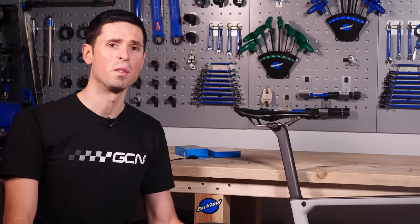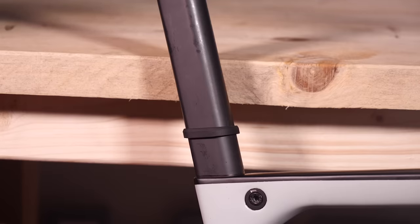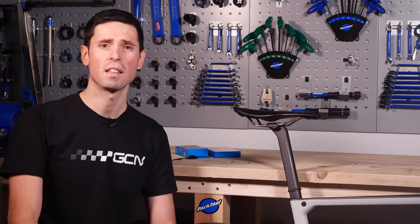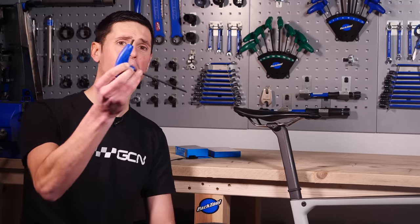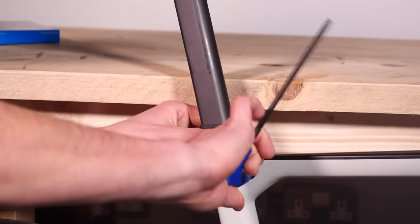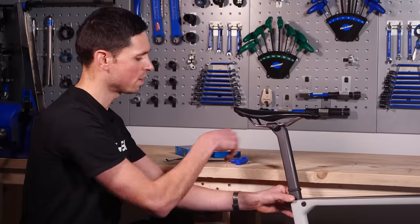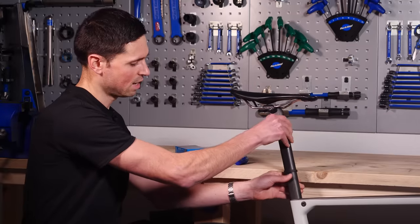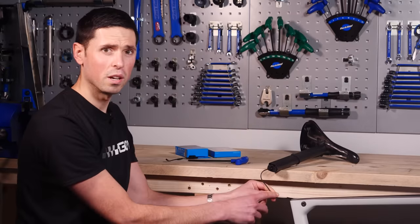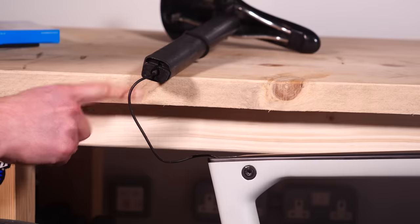Before you remove the seat post, it's a good idea to mark where your saddle height is before you take the seat post out — it makes life a little bit simpler when you put it all back together at the end. We can start with our 5mm Allen key and begin removing the seat post. One key thing to remember as we're undoing the seat post is to make sure we don't drop the cable back inside the frame once we've unplugged it, because it's just a bit of a pain to fish it back out.